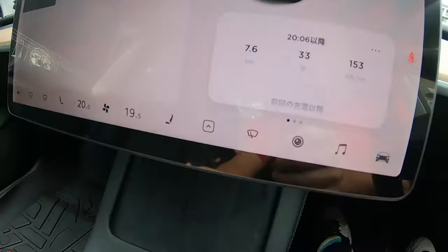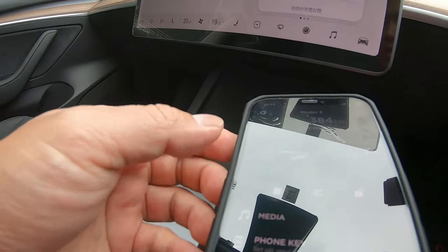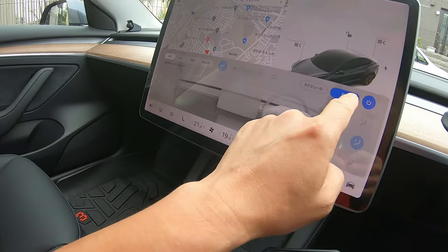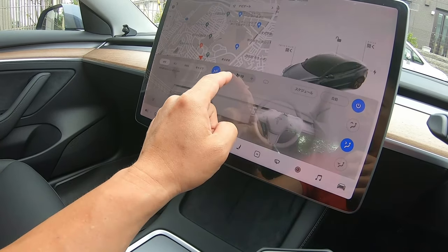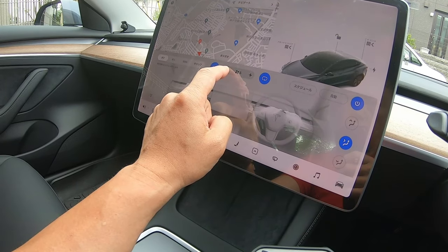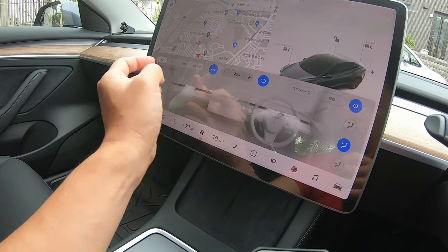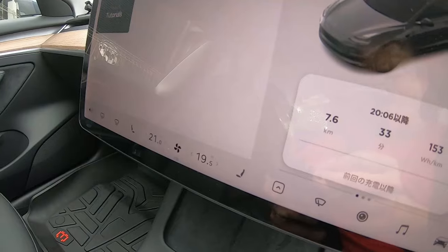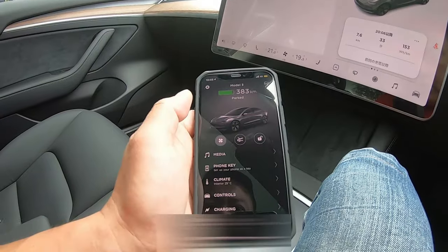It matches. Let's just lower this fan. Sorry about that, the fan was on.